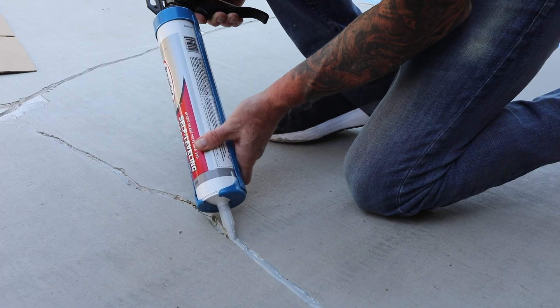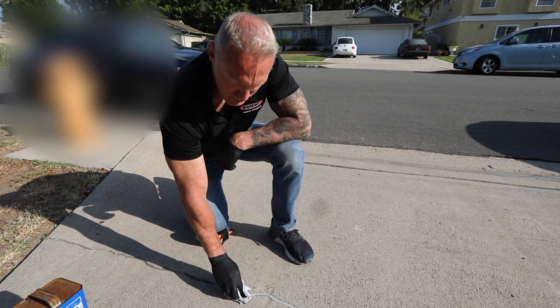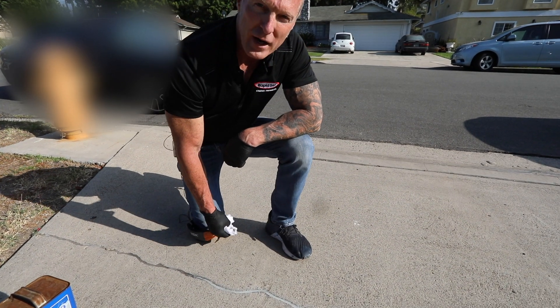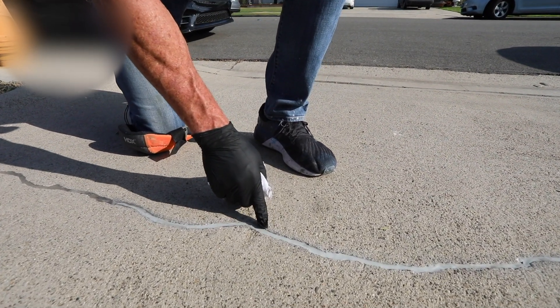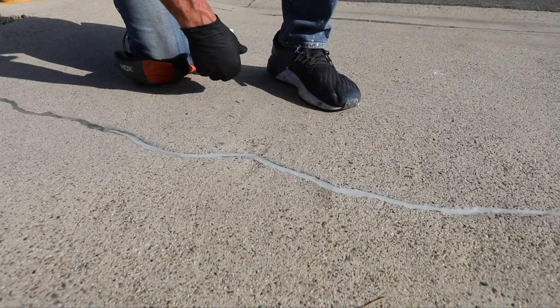It is environmentally friendly, containing no isocyanate, and is not harmful when being applied. RapidSet Self-Leveling Sealant has a very long life cycle, lasting up to 8 to 10 years. This crack was applied over five years ago and still looks fantastic. It has no loss of bond and no deterioration of the material, and it's continuing to maintain its flexibility with no cracking taking place.